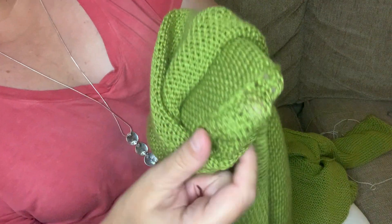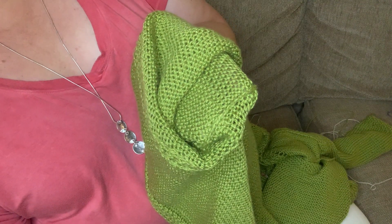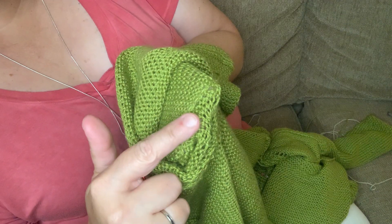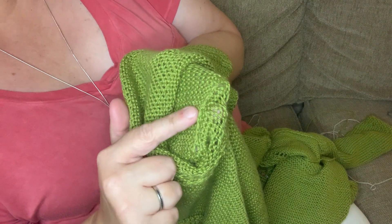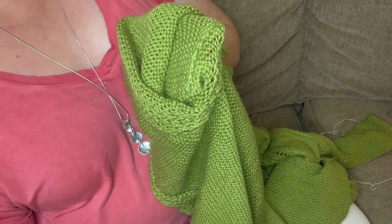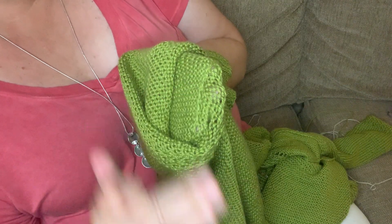Speaking of seams, I want you to see this seam. When you use the type of construction that I just did, do you see how minimal that seam is? That is the best way to do it, in my opinion — very, very little. Even people with sensitivities, this doesn't bother them as much.